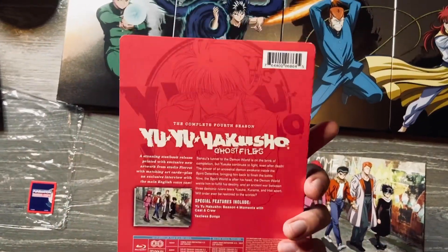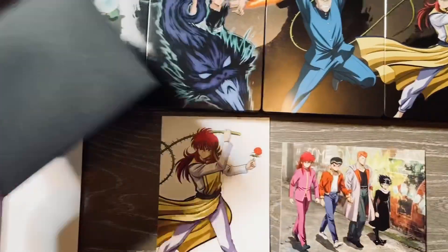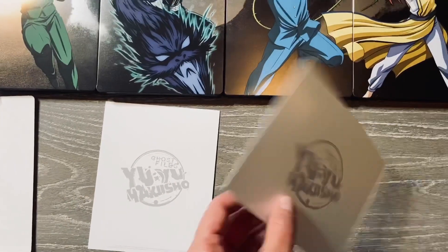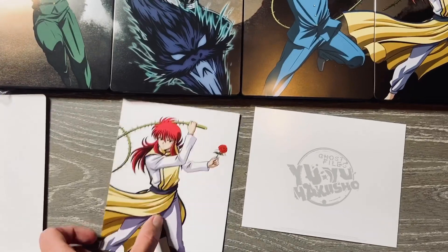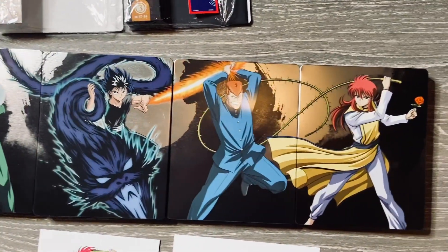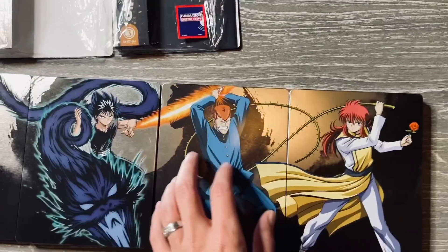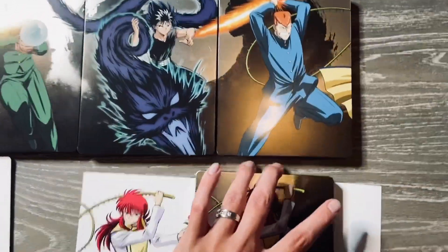Now that the plastic is off, you pretty much open this up and you're going to get the black envelope containing these two cards right here. On the back you have the Yu Yu Hakusho logo, and when you put these side by side they form a neat interaction between each other. I love the progression on these.